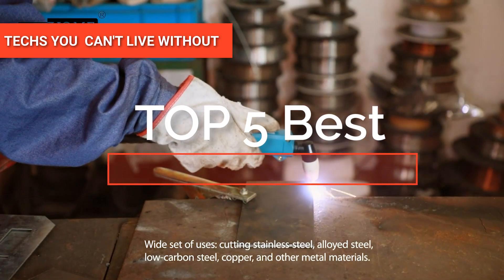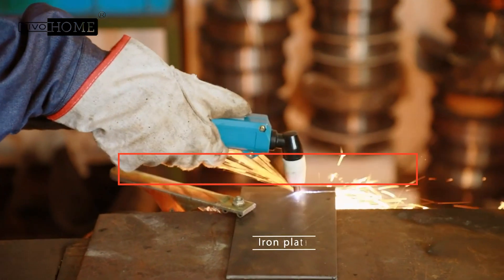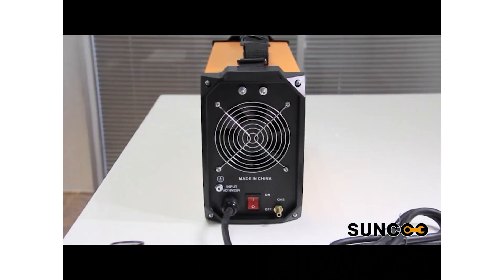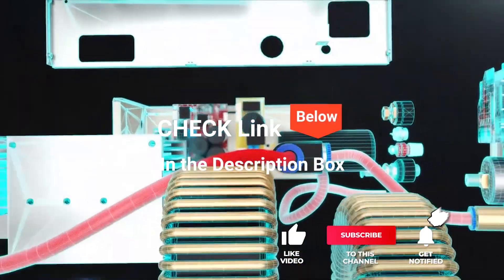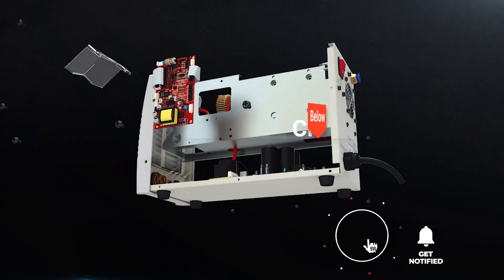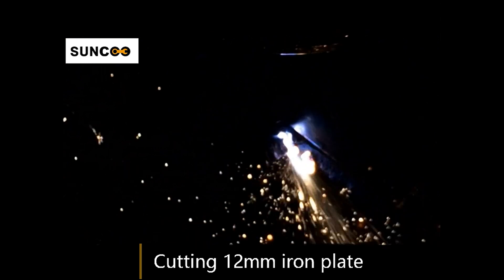Hey guys! In this video, we're going to look at the top five plasma cutters available on the market today. We made this list based on our own opinion, research, and customer reviews. We've considered their quality, features, and values when narrowing down the best choices possible. If you want more information and updated pricing on the products mentioned, be sure to check the links in the description box below. So, here are the top five best plasma cutters.